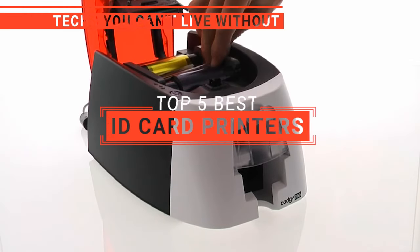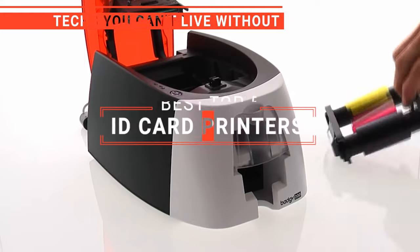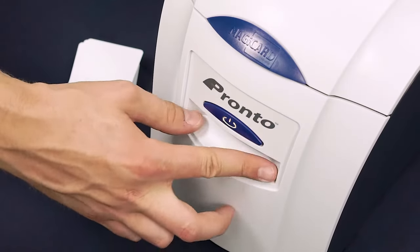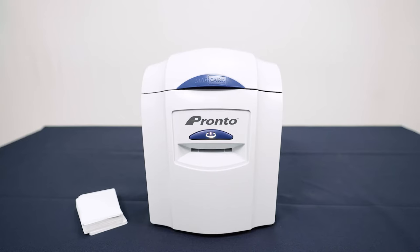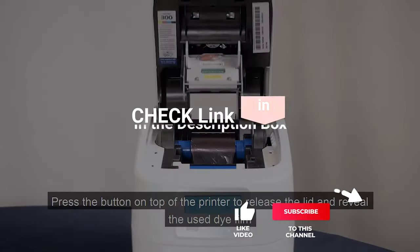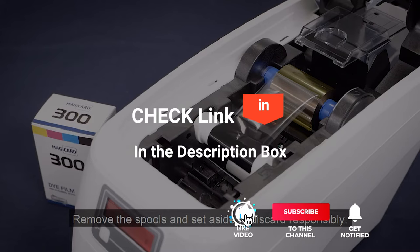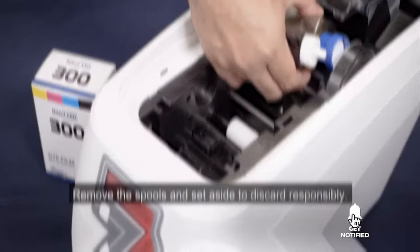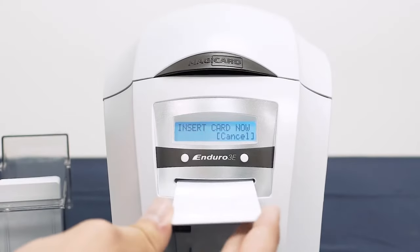In this video, we're going to look at the top five ID card printers available on the market today. We made the list based on our own opinion, research, and customer reviews. We've considered their quality, features, and values when narrowing down the best choices possible. If you want more information and updated pricing on the products mentioned, be sure to check the links in the description box below. So, here are the top five best ID card printers.